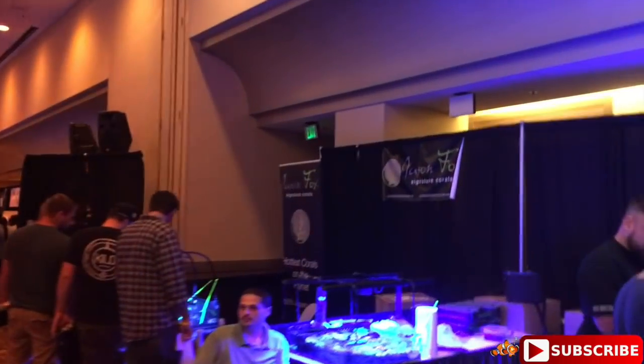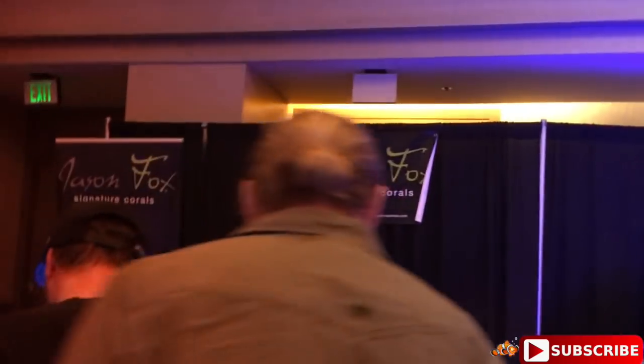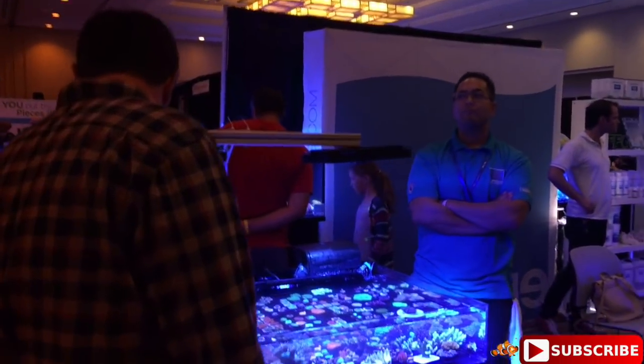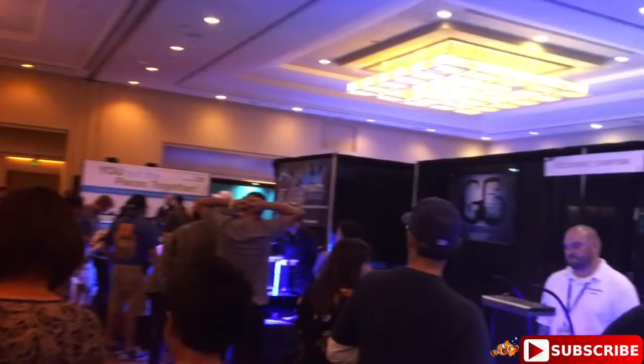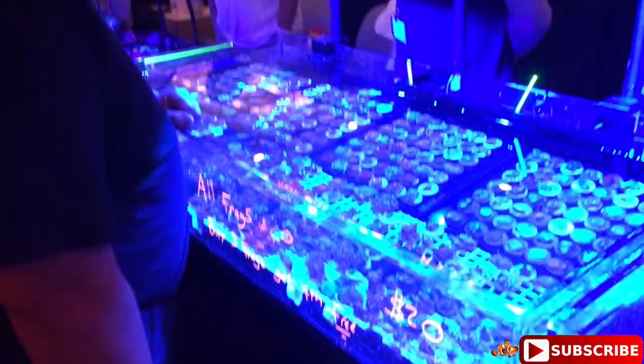We're at Jason Fox Signature Corals - you guys know they've been in the reefing community, you probably know all about Jason Fox. A lot of nice stuff. What else do we have - Unique Corals is here as well, we'll visit them on our way back. We've got Fluval, Dynasty Coral - I don't even know where to go, there's BAM Coral right here. We came from the middle part so we're going to come around this way.